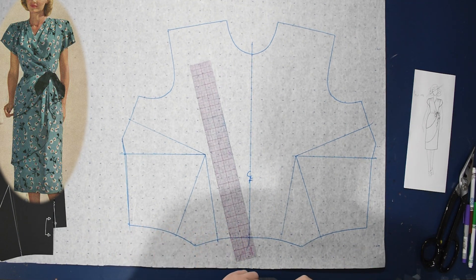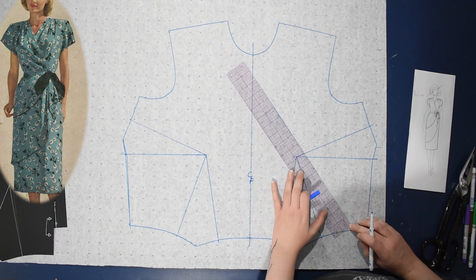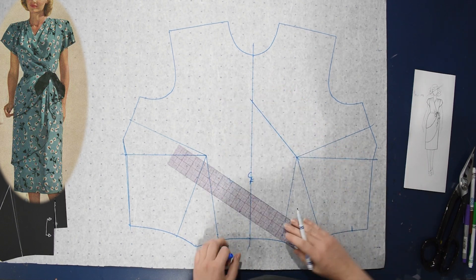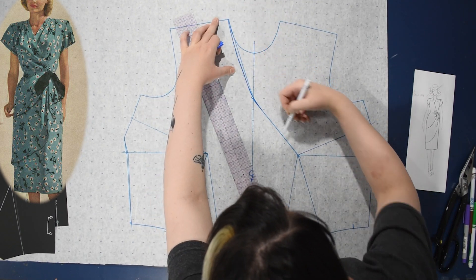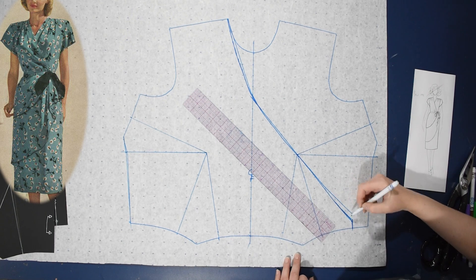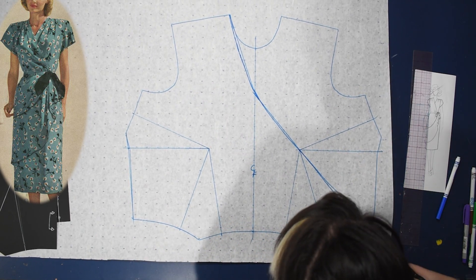I'll trace my bodice block pattern mirrored along the center front seam, and decide where I want the wrap to end on the side. I'm not going to go fully to the side seam because theirs doesn't seem to go there. I'm drawing the wrap in, and this line needs to go through the apex on this side so we can close these darts and get rid of them into the wrap. I chose the lower line but I should have chosen the upper one, because I end up adding a bit back on.